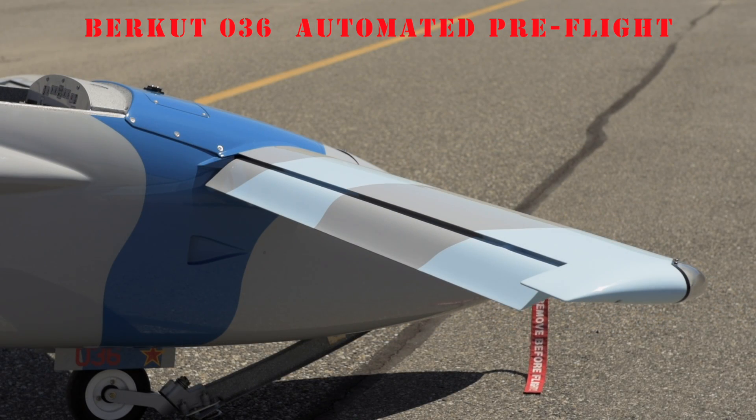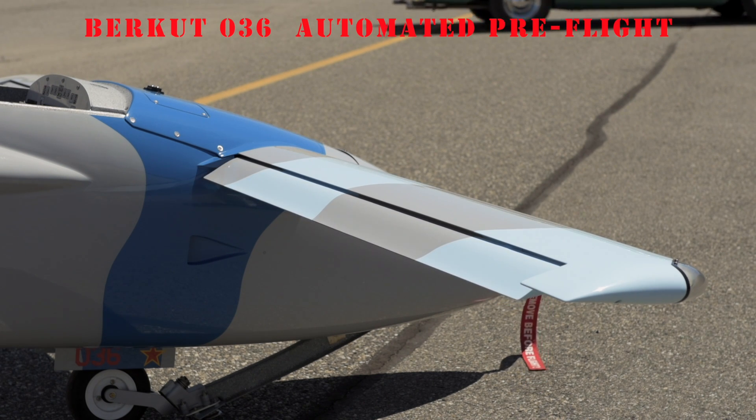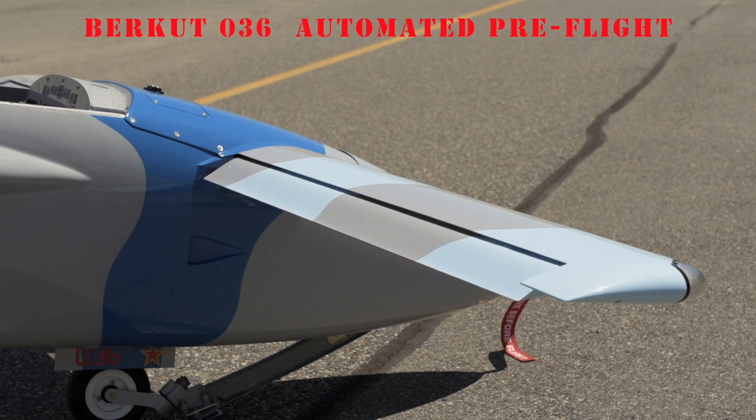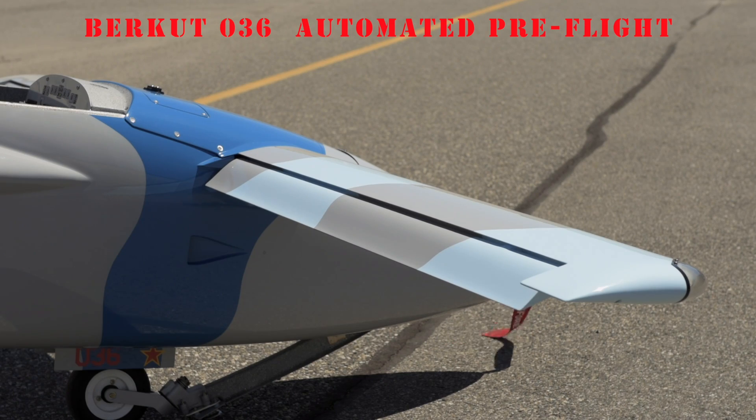Elevator nose down. This program makes it easier for the pilot to conduct a walk-around pre-flight inspection and ensures that the take-off trim is set properly. Elevator trim set.